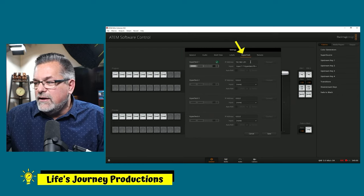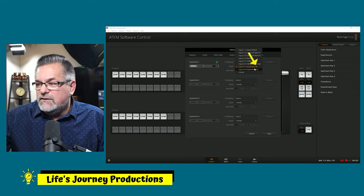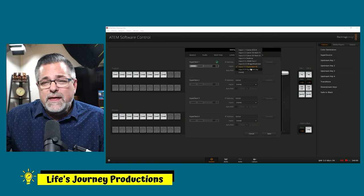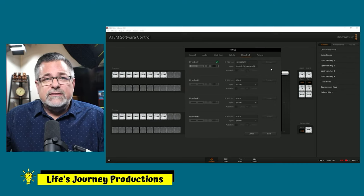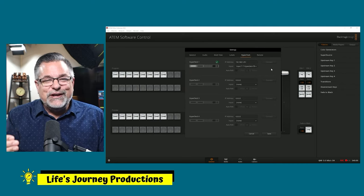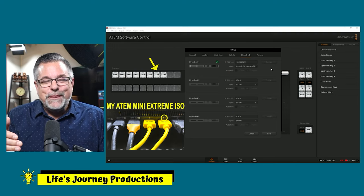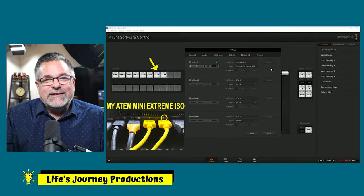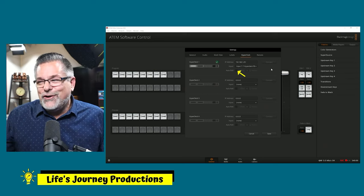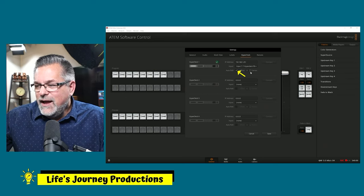I'm going to plug that IP address in here, then choose the first channel it's plugged into. If you have it plugged into channel 3, choose that; I have mine in channel 7. This tells your control software that when you cut to that particular input on your ATEM, it's going to be able to auto roll if you have auto roll set.